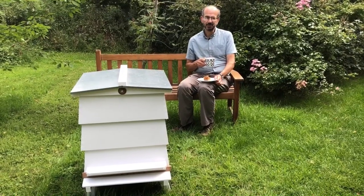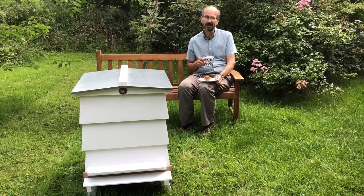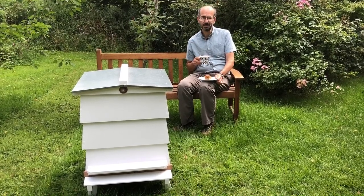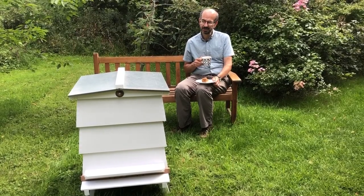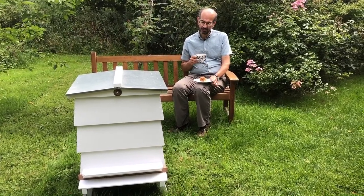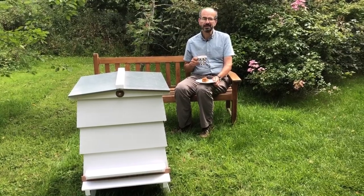Hello and welcome back to the Cotswold Bees channel. You catch me taking a break with a chocolate flapjack and cup of tea — recipe over on the website by the way — while I'm preparing this WBC hive for a customer. I thought we'd take the opportunity of going through the difference between the national hive and the WBC.